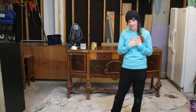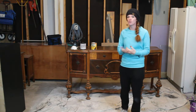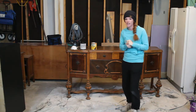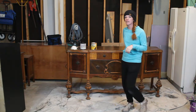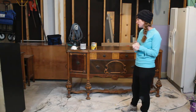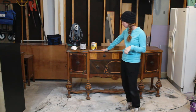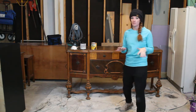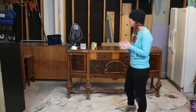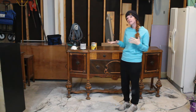Welcome back to Kristen DIY, I'm Kristen and this is my YouTube channel where I show you how to flip furniture for profit. Today I have this beautiful antique buffet that is actually a custom piece, and my client wanted a gel stain — just a little bit darker on the top — and a painted bottom in a kind of off-white color.